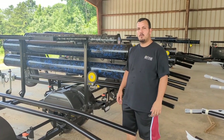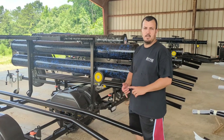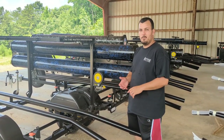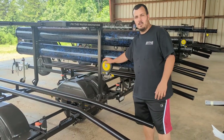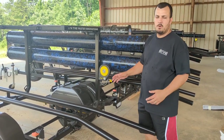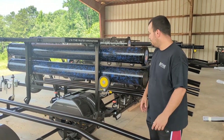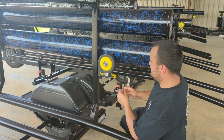Hey guys, today we're going to talk about the toy lock on the Tourney Light and on the Tourney Double. A lot of people have the question: what is the toy lock? You'll see the yellow thing on the back of the trailer — on the double it's up in the front. We'll give you a little breakdown on how it works and how to use it. With the Tourney Light, you'll get a set of double keys.